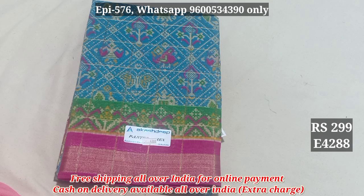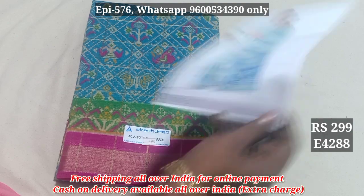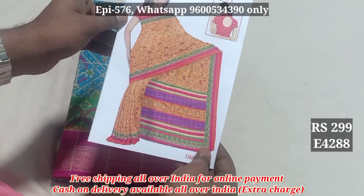Hello viewers. In this video, we will see the stock line selections. The first thing is the cotton series. 4288. This is a catalog.